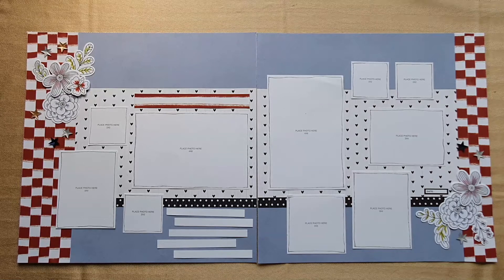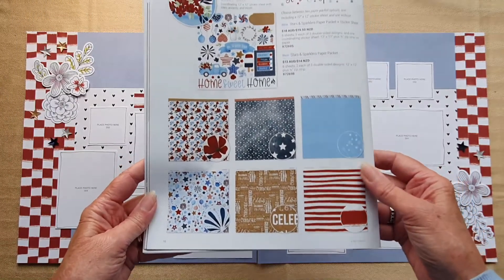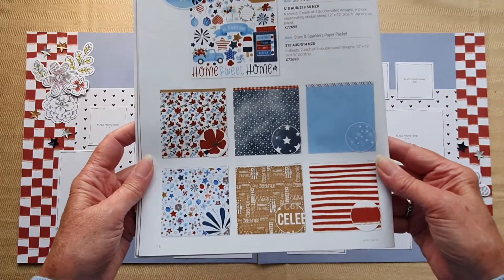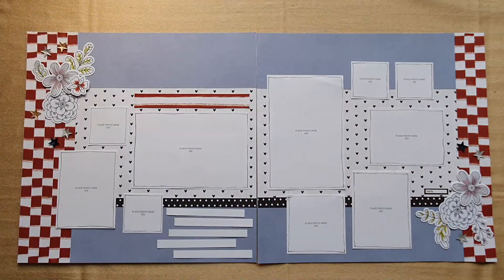If you struggle to use really big bold striped patterned paper in your layouts, this video could be just what you're looking for. It allows you to take the pop of color and vibrancy that those bold stripes offer and tone it down a little by coordinating it with some soft neutrals and changing the look of the stripes. I'm Shauna and I'm passionate about pages, and today I'm working with the red and white stripe from a collection called Stars and Sparklers.